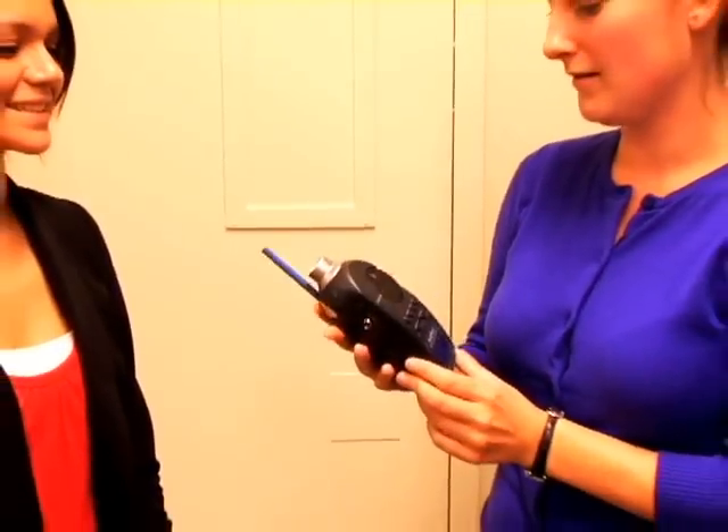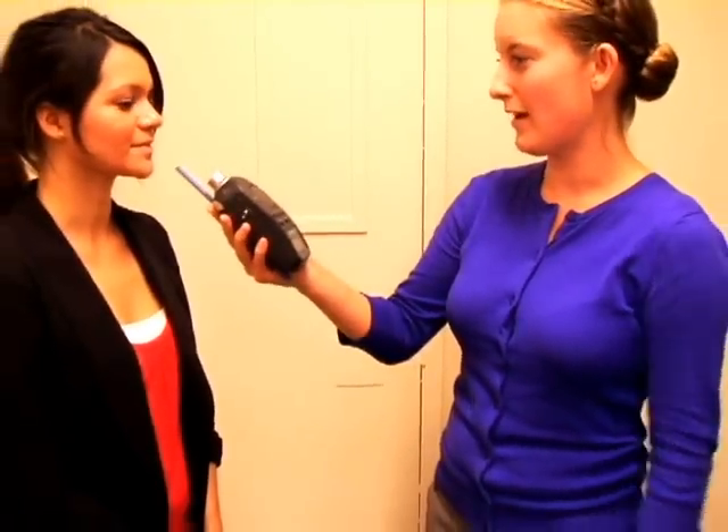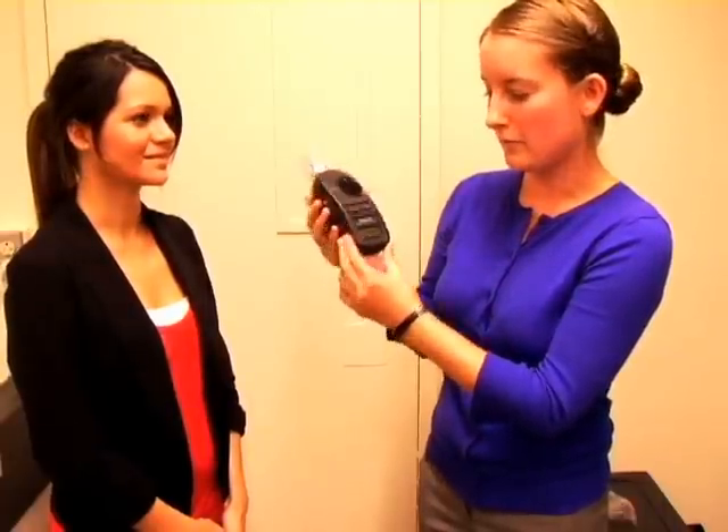So now I am going to hold the SPL meter up to the mouth and she will sustain the vowel AH for 3 to 4 seconds. AH. And the sound level meter read 90 decibels. And that is how we use the sound pressure level meter.